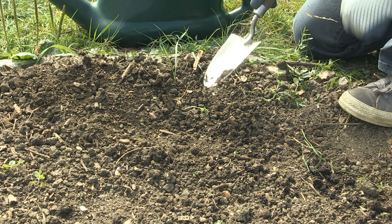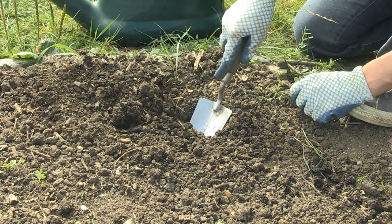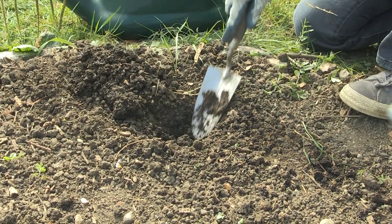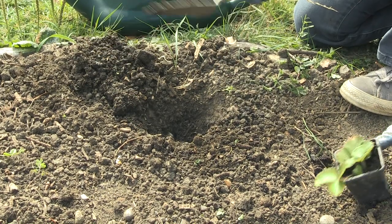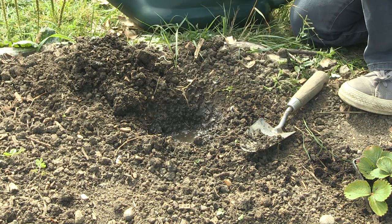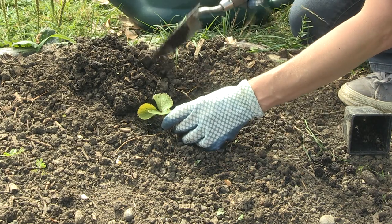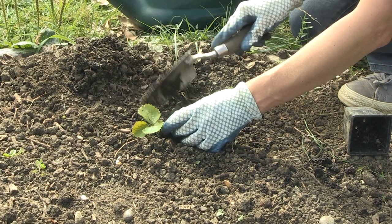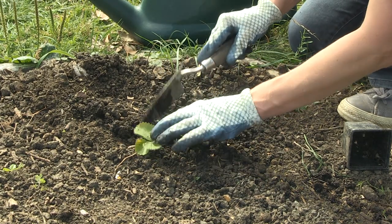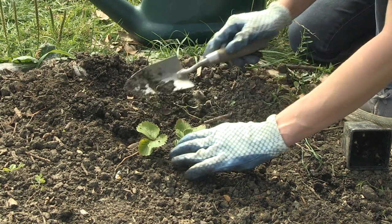When you're using a hand trowel, you put the blade into the soil. If you're digging, use it to pile the soil next to your hole. I'll just put some water in there and pop my strawberry in. You can also use your hand trowel to push the soil back into the hole around your plant. You can use it to pat it down as well, or use your hands.